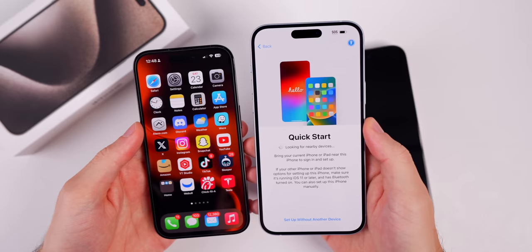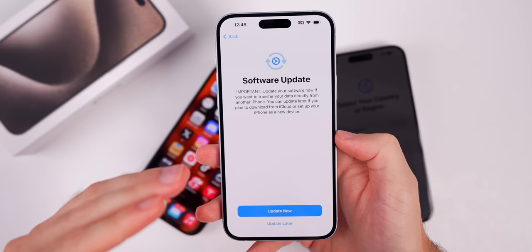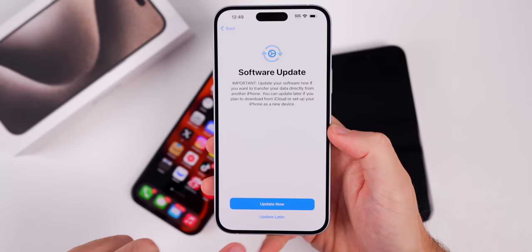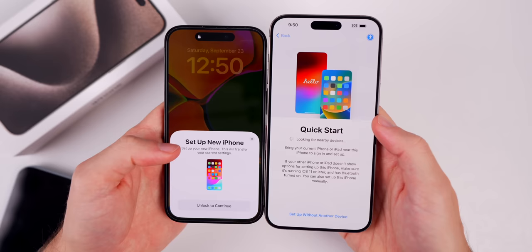What you need to do is set up without a device and connect to Wi-Fi. Once connected, it's going to activate your iPhone, and here is the cause for your iPhone 15 not detecting your older iPhone: you need to do a software update. It even tells you it's an important update. Do not update later — you need to update now before we can transfer everything over properly. Since I already have this phone updated, Quick Start actually finds the nearby device, which is our old iPhone.